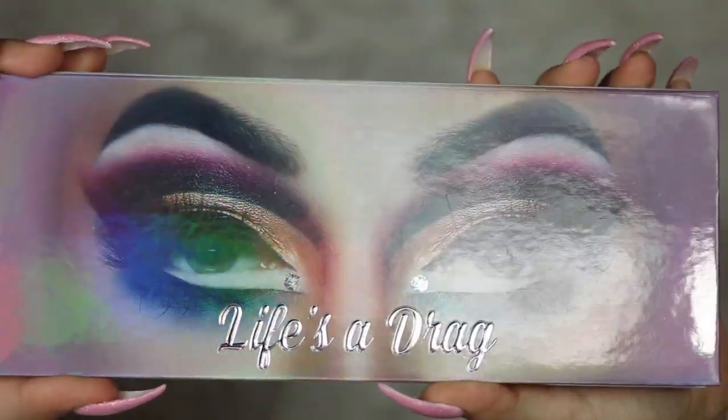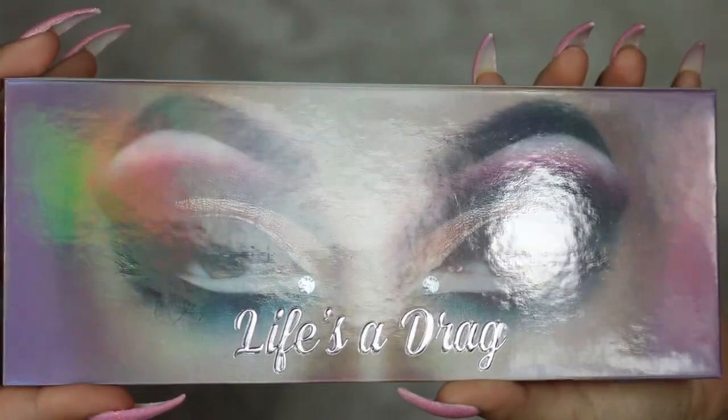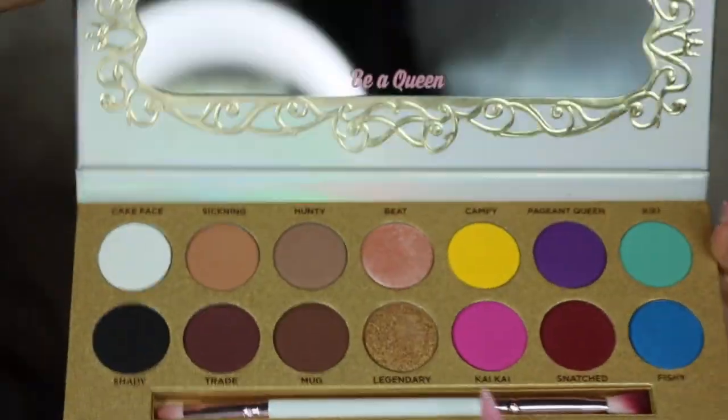This is the first look that I've come up with using this palette. I used one shade from the palette for a Fourth of July look that I did, but other than that I haven't actually tried to blend the colors together or do a full look with the palette. So this is my first time creating a look with it. I actually use a few products I haven't used before in this video, so if you're interested in seeing what those products were, how I like them, and my thoughts on the palette, keep on watching.